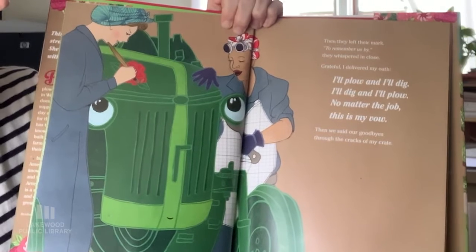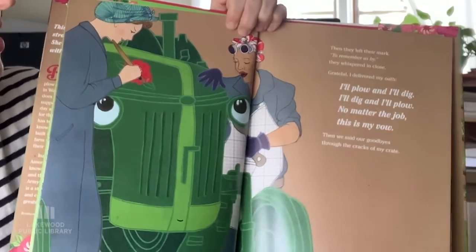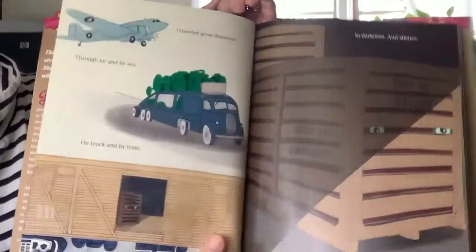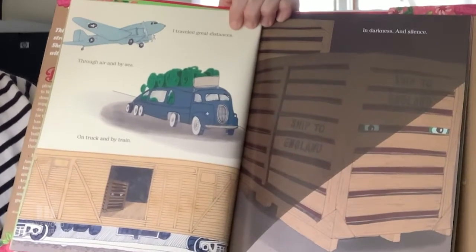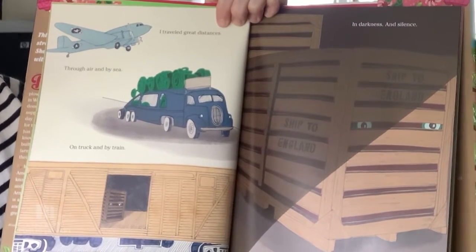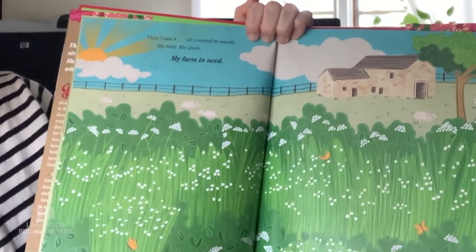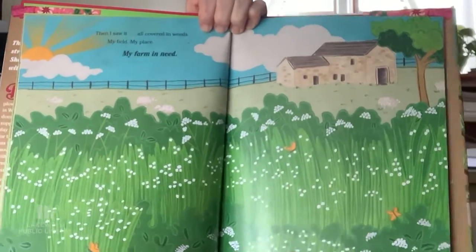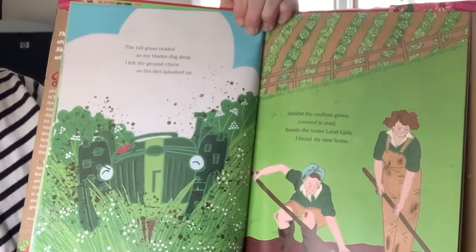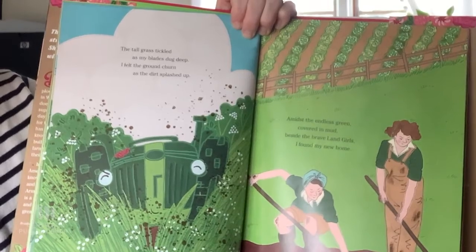Then they left their mark to remember us by. They whispered in close, grateful. I delivered my oath: 'I'll plow and I'll dig, I'll dig and I'll plow, no matter the job, this is my vow.' Then we said our goodbyes. Through the cracks in my crate I traveled great distances — through air and by sea, on truck and by train — in darkness and silence. Finally we stopped and my crate opened up. Then I saw it: all covered in weeds, my field, my place, my farm in need.